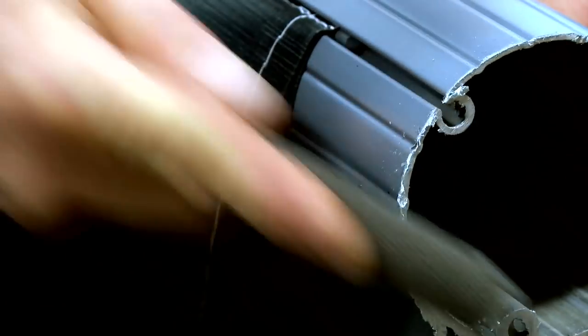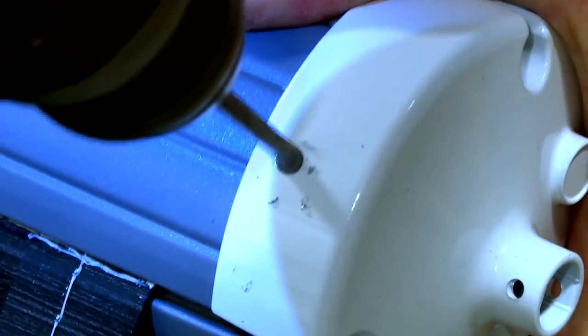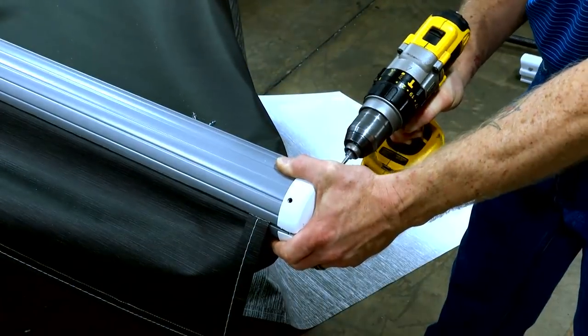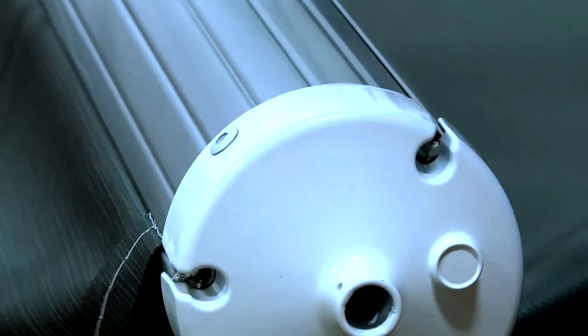Any sharp edges or burrs must be filed down to prevent injury. Next, drill holes into the roll tube using the end cap as your guide.